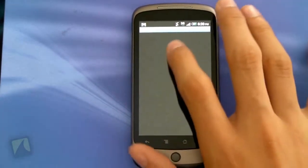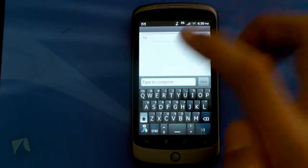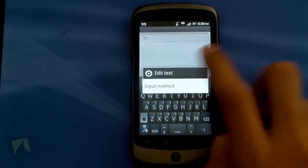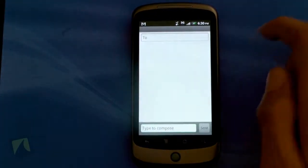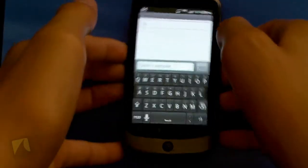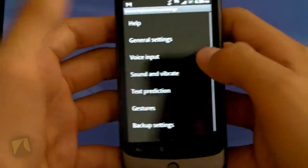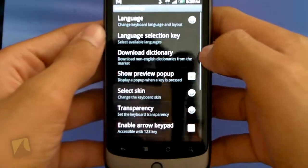Now we're going to go into the Messaging app, go into a new message, and as you can see it won't be enabled by default. You're going to have to long press the text field, hit Input Method, and tap Smart Keyboard Pro. Here we have the Android theme. If you want to do a quick jump into the settings, you can long press the 1.123 key.